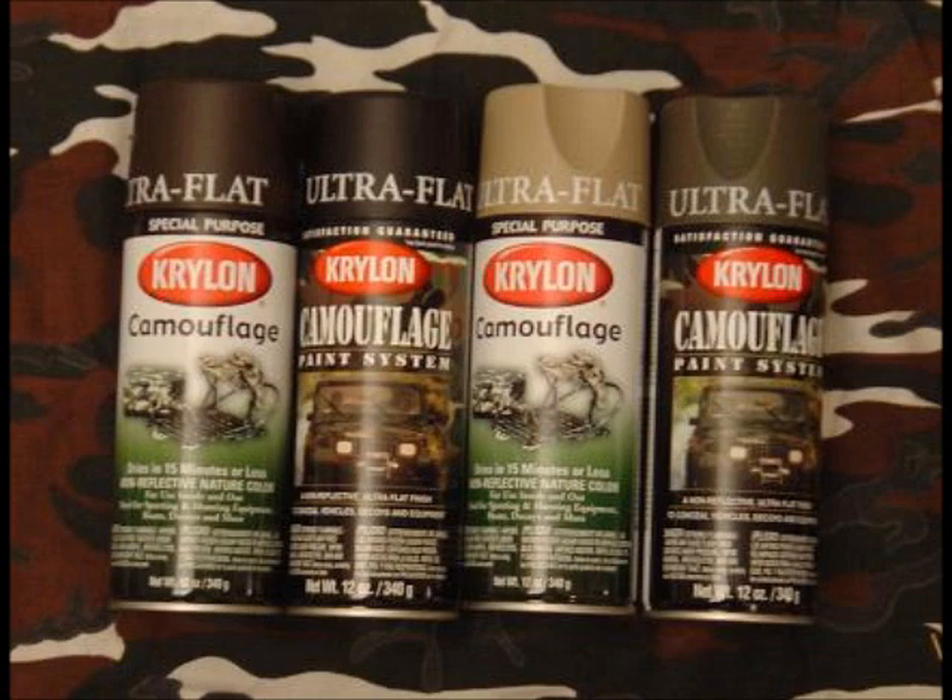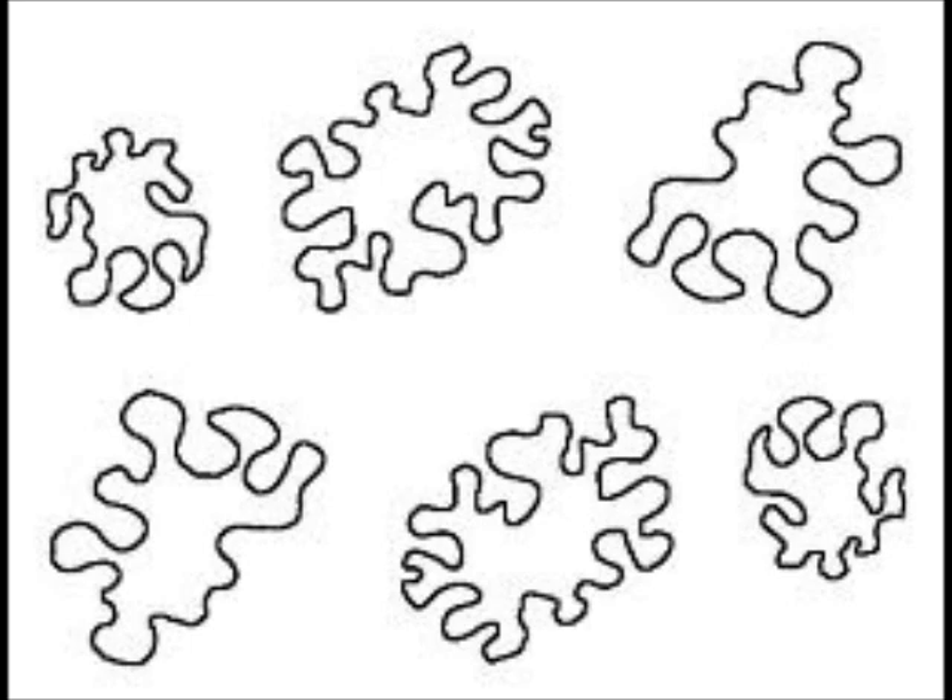How to camouflage your snowmobile or other hard plastic surface. To begin with, buy any kind of matte spray paint in camo colors such as dark green, olive, tan, and black. I used outdoor spray paint for metal chairs available at Rona. You can also look at Canadian Tire, as Krylon makes a specific camo line of paints.